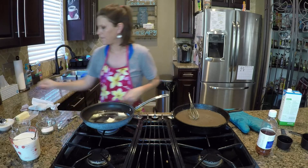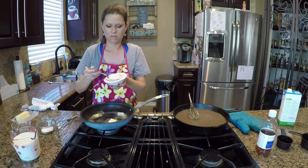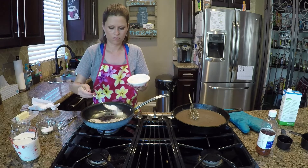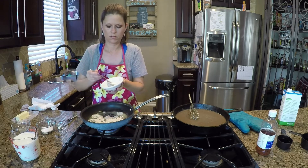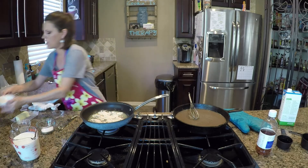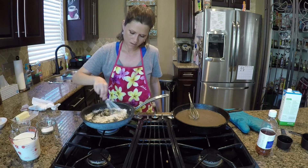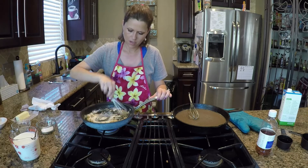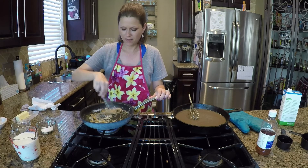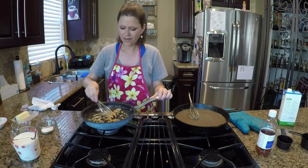Now three tablespoons of whole wheat white flour — one, two, three. I was a little shy of a tablespoon so I'll just add a little bit more. Same thing — stir it together, make sure the flour soaks up all the butter. You want to get it to where most of the flour kind of looks like play-doh, to be honest with you.